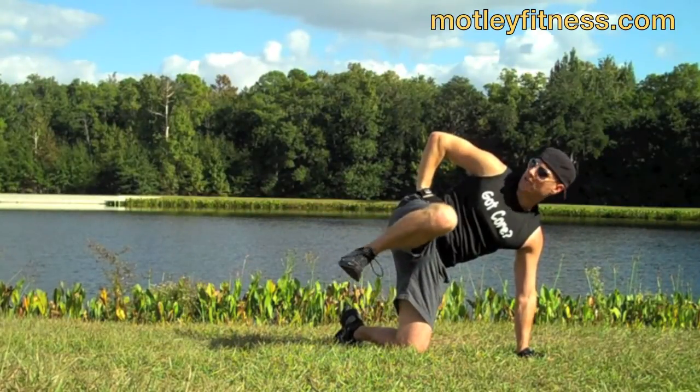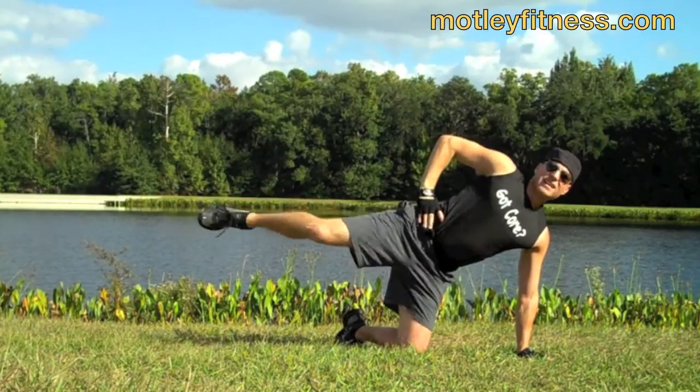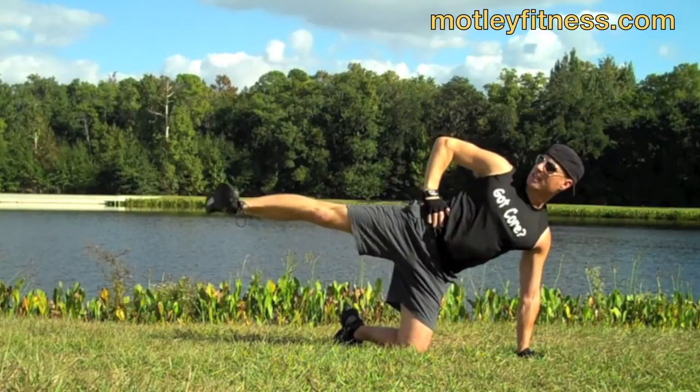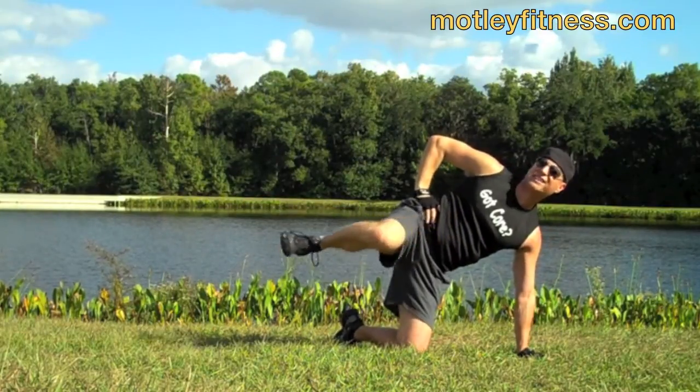Now the Daniel LaRusso — inhale, draw the leg in, flex, press. Oh yes. Sweep the leg, press it out, inhale, press, exhale — three more times, we're going to do six of these.